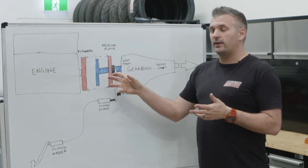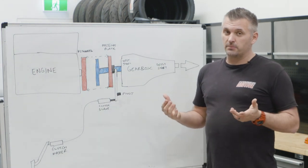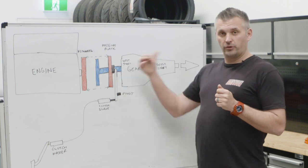The flywheel is attached to the back of the engine and basically transfers the torque from the engine. A flywheel's got a pretty hard job to do — it has to transfer however much power you're making through to the rest of the transmission.